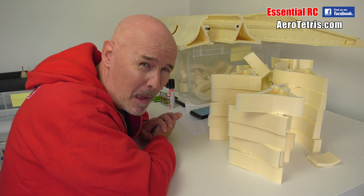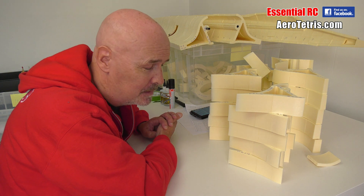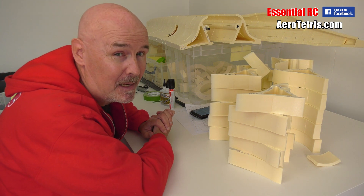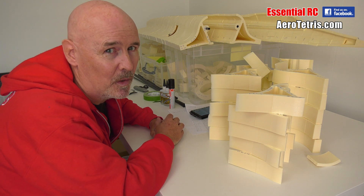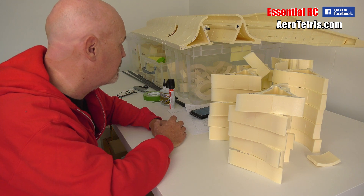Thanks for tuning in for part four of the AeroTetris 2.8 meter SR-71 Blackbird build. Part four already and I feel like I've made quite a lot of progress, but we need to speed up because I want to get this together and start thinking about the electronics, the power system, and the landing gear — those three main things.